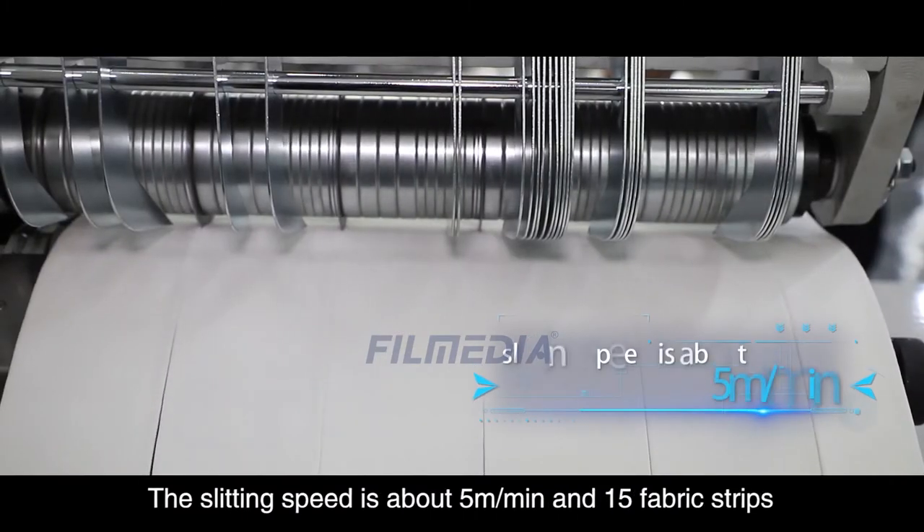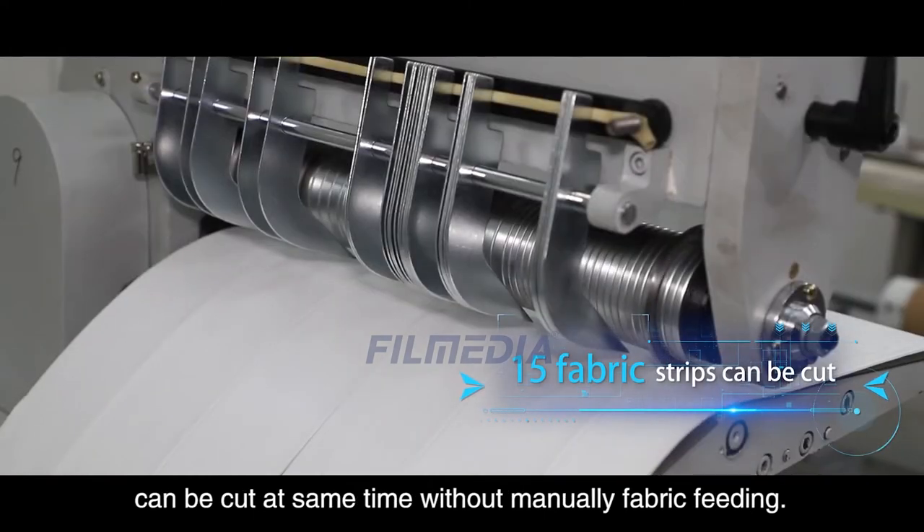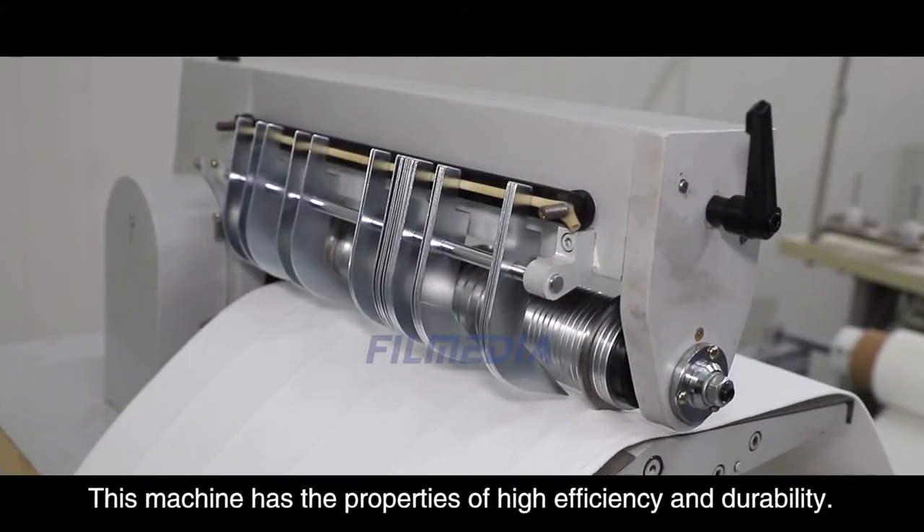The slitting speed is about 5 meters per minute, and 15 fabric strips can be cut at the same time without manually fabric feeding. This machine has the properties of high efficiency and durability.